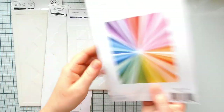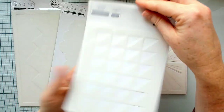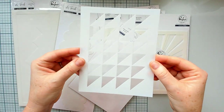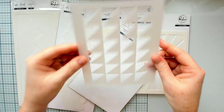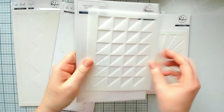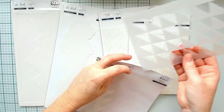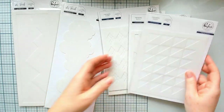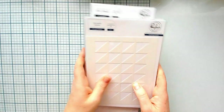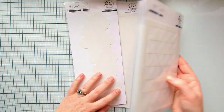We've also introduced two new A2 sized background stencils. This one is called Layered Sunburst — it's a three-piece stencil set. And this one is called Mirror Triangles. It is technically just one stencil but when you flip it you can create many different looks, and specifically flipping it lets you create this gorgeous shaded background. This was inspired by a paper from our Let's Stay Home collection.